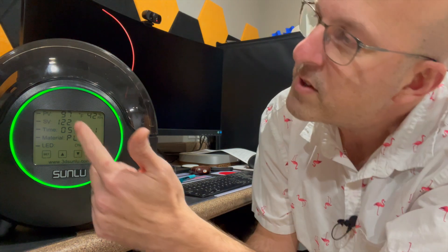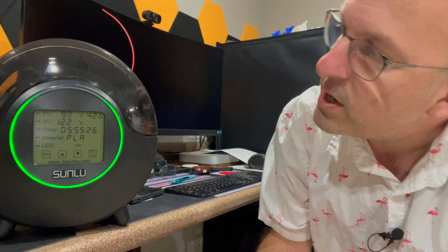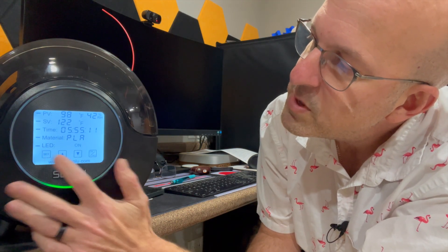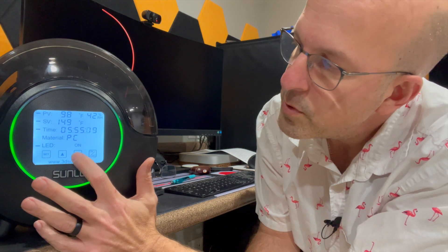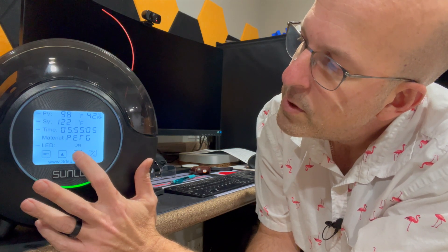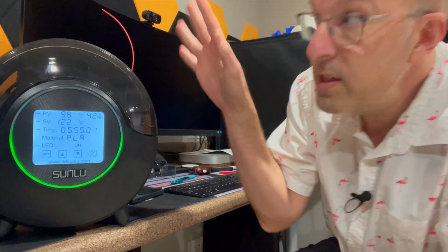Right now I'm running a set of PLA filament through here, and it's pretty simple and straightforward. You can see on the screen here that it's set for PLA. It has the temperature on there that it's running at right now, which is about 97 degrees. And you can see the relative humidity, which is right now at 42%. If I was using a product other than PLA, I just hit the set button and scroll down to the material, and I can scroll through PC, PA, ABS, TPU, PETG, all the way back to PLA. This item will set all the temperatures, the time, and everything you need for it.